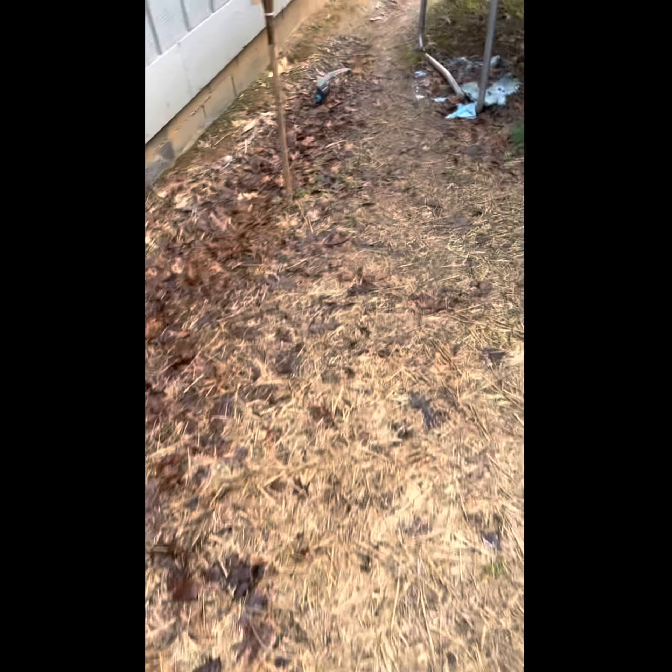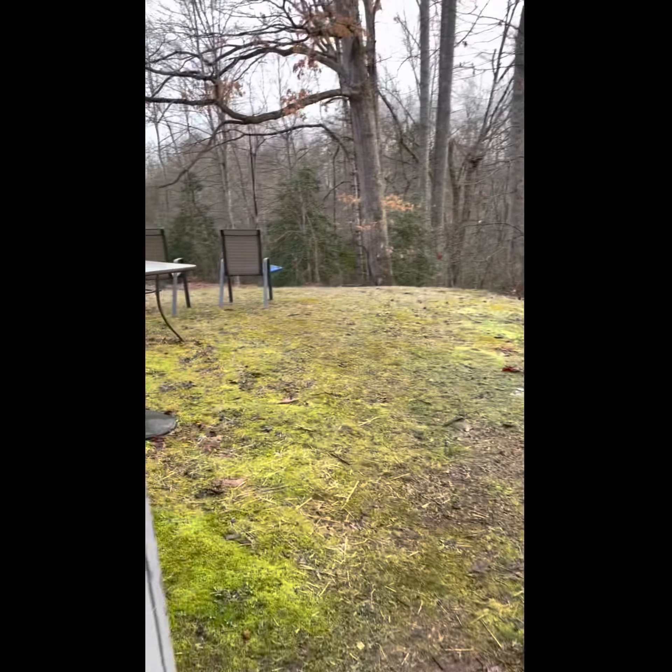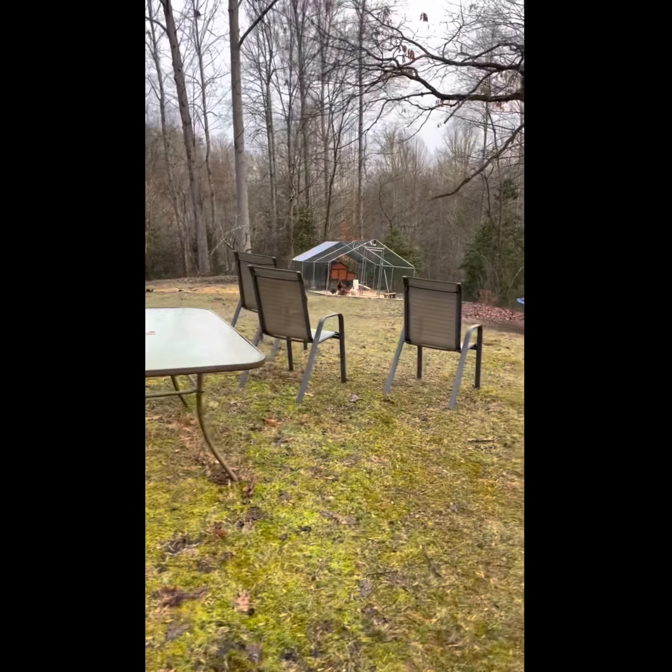We'll head on down. They've already heard me — they can hear me when I close the door to the house, so they're going to be waiting as soon as we come around the corner here.